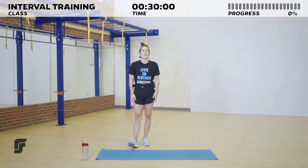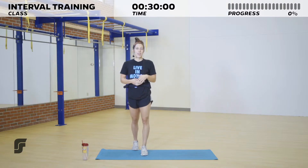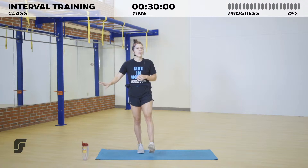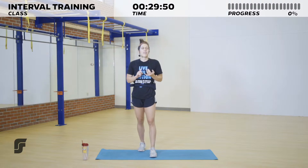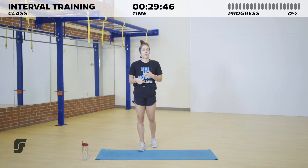Hi everybody, welcome to interval training! My name is Brie and I'm going to be your instructor today. If this is your first time in interval training, welcome, and if you're returning, welcome back. Before we get started, grab a couple of things: if you don't have a drink nearby, please grab water, Powerade, or Gatorade. If you have a mat, feel free to grab that as well — a towel, blanket, or pillow for your knees will also work.